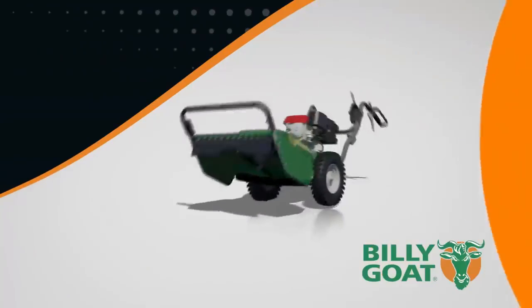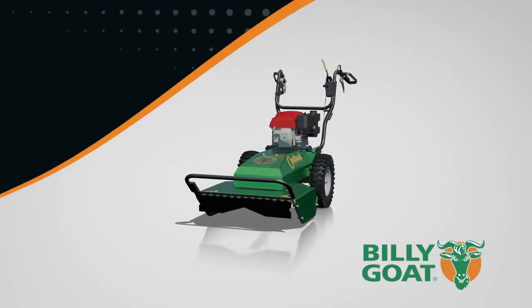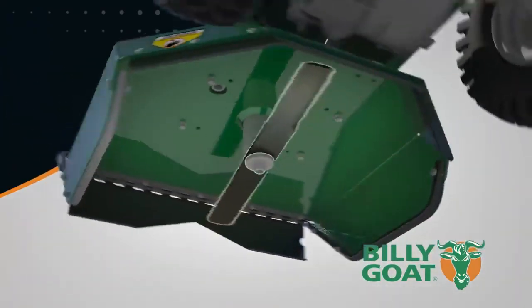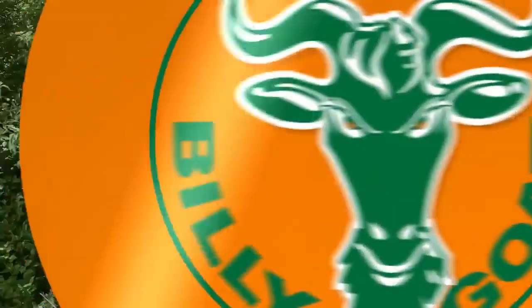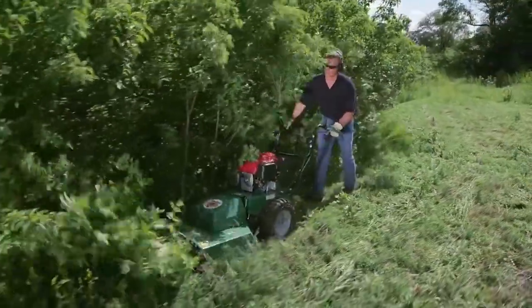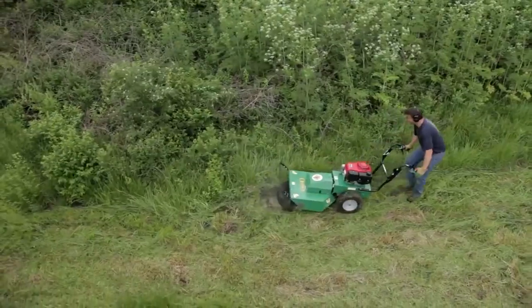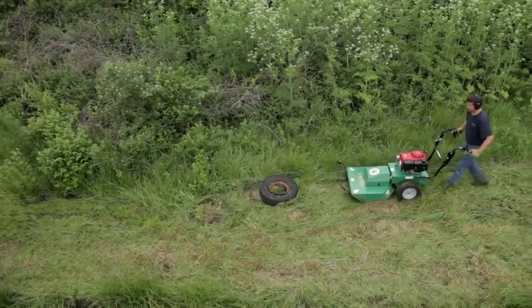The working end of the Billy Goat brush cutter features a powerful high-torque quarter-inch reinforced blade that's able to cut any vegetation pushed over by the brush guard. This gives the Outback all the power it needs to cut brush and saplings up to two inches in diameter. Customers are amazed at what they can cut without damaging the Outback.